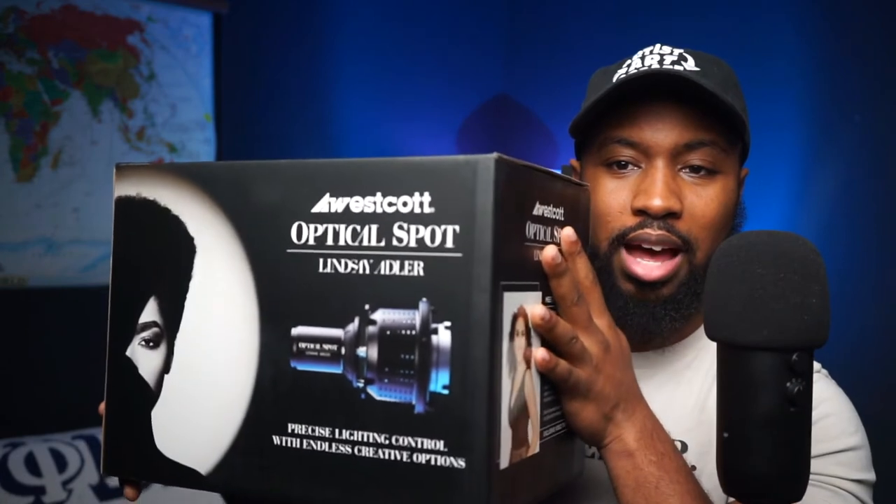How y'all doing, world? My name is Tully, photographer located out here in DC. I don't usually do unboxings, but I've got this product and I just wanted to show the world. So without further ado, got the Optical Spot by Lindsey Adler.